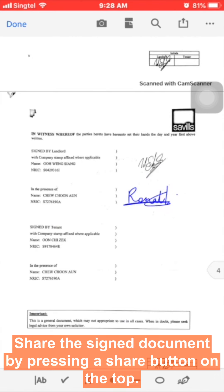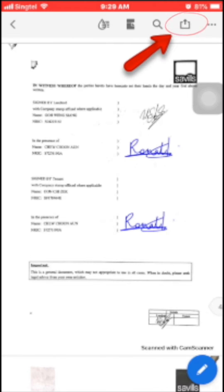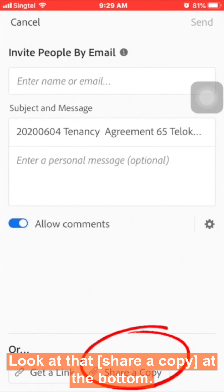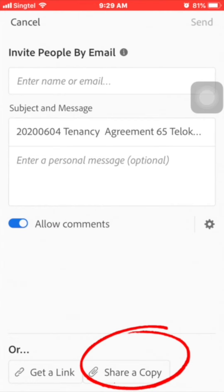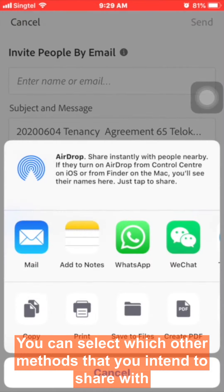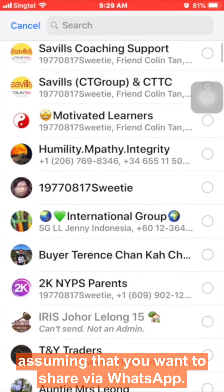To share the signed document, press the share button at the top. It will bring you to a new page — look for 'Share a Copy' at the bottom and press on it.